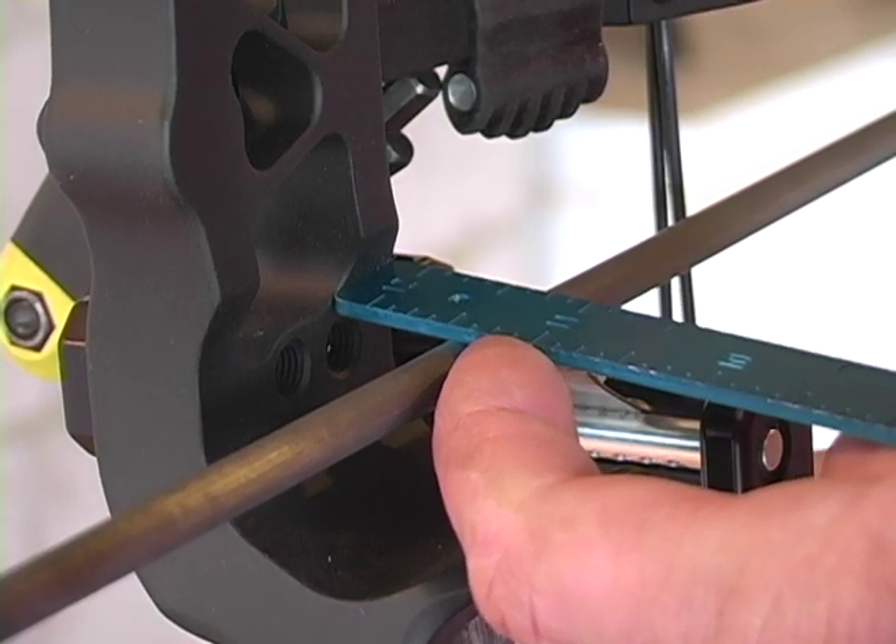Before you get started, make sure your bow is tuned and your arrows are flying well. Start testing at a comfortable distance — for me, I like to test at about 35 yards. Then start with a point weight you normally shoot, and increase your point weight one step at a time, looking for one of two things to happen.